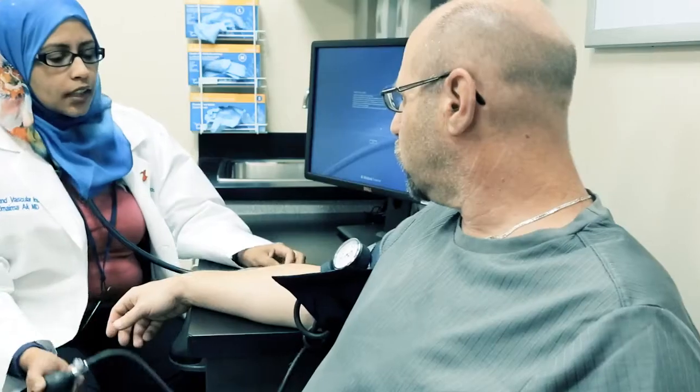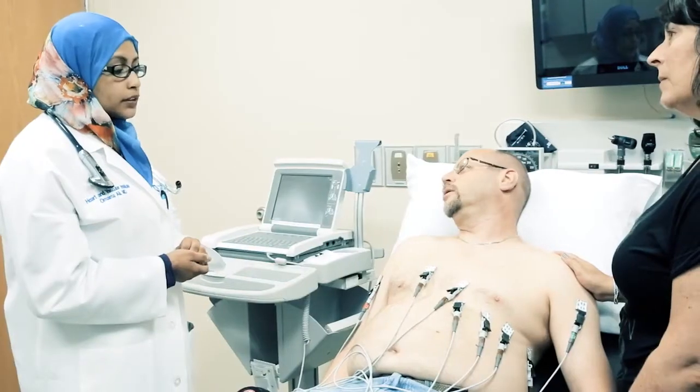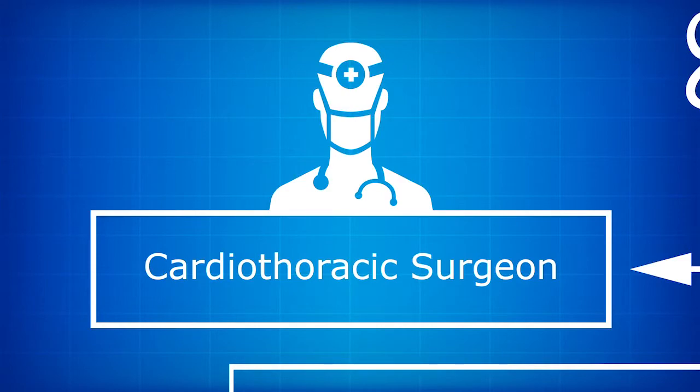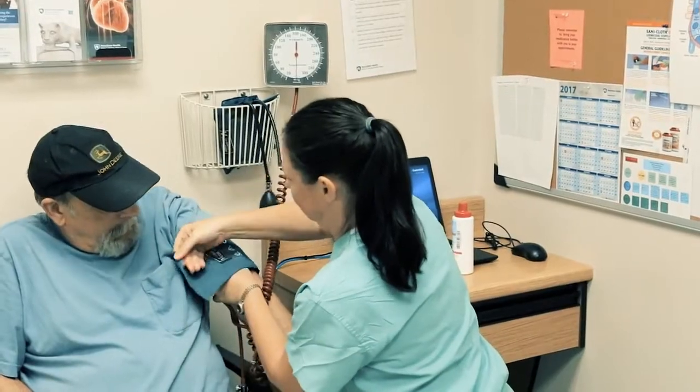If you make the decision to move forward with VAD implementation, you will undergo a series of tests to ensure that a VAD is the right treatment choice for you. Once approved, you and your family will meet with many members of the Penn State Support Network to plan for your VAD surgery. You'll meet with a cardiothoracic surgeon to discuss which VAD pump is right for you, the surgery, and post-operative care. Under the direction of a surgeon are VAD coordinators — registered nurses who will teach you and your caregiver about your VAD before and after surgery, and assist with post-surgical care and clinical visits.